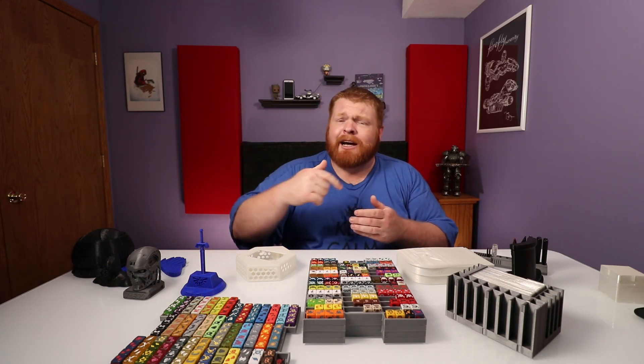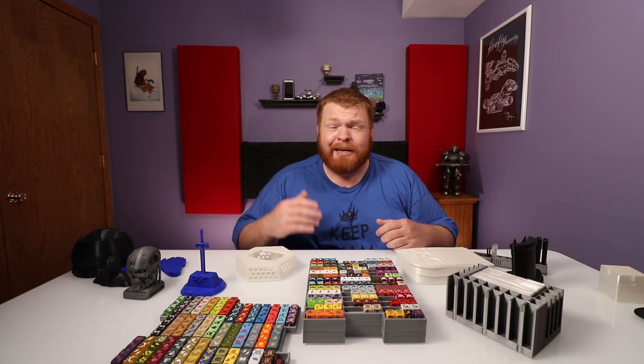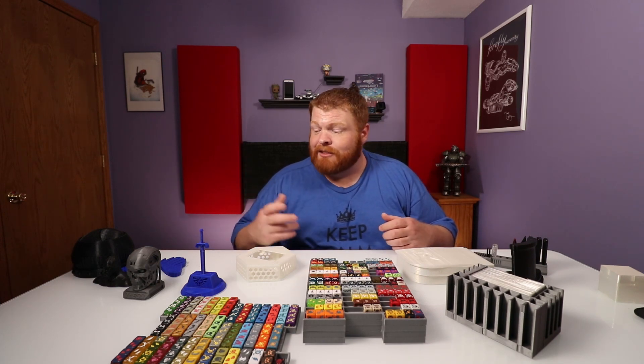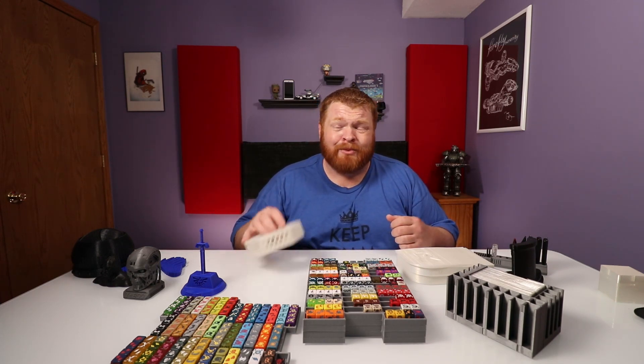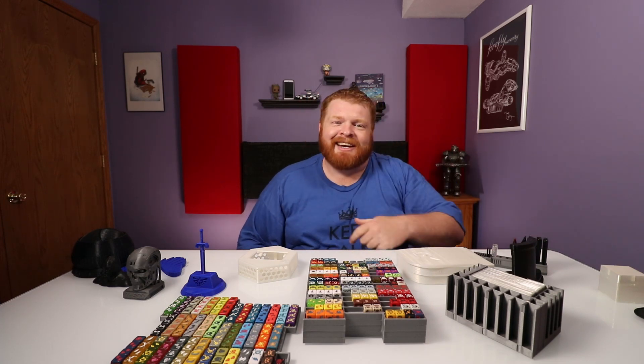I want to share that with all of you and hopefully you guys have some interest in all this. If you do, leave a comment down below or hit me up over on Twitter at RealGingerTech. Let me know what you guys think — maybe there's a file you want to see printed and I'm willing to give it a shot. It's relatively cheap material. If you liked this video, hit that like button. If you disliked it, hit the dislike button. Either way, we'll see you in the next video.